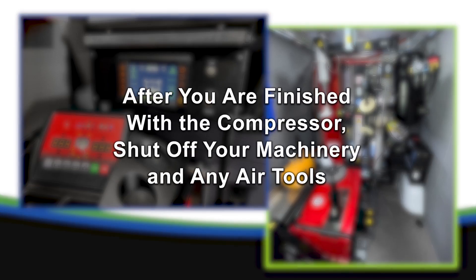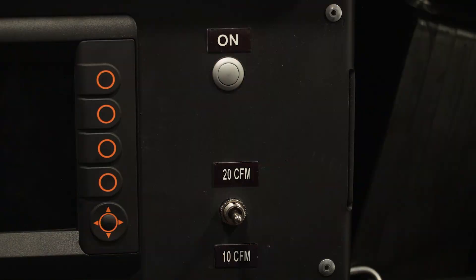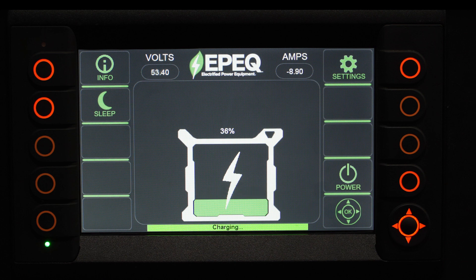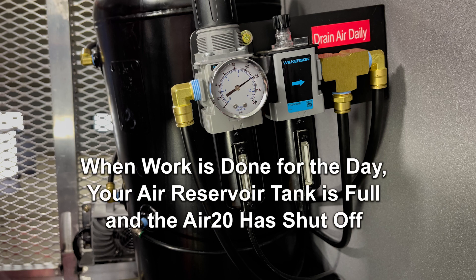After you're finished with the compressor, shut off your machinery and any air tools. Once you're done for the day, make sure the CFM toggle switch is in the off position. Power off the system using the power-off button on the smart controller. When work is completed for the day, your air reservoir tank will be full and the Air 20 will have shut off.